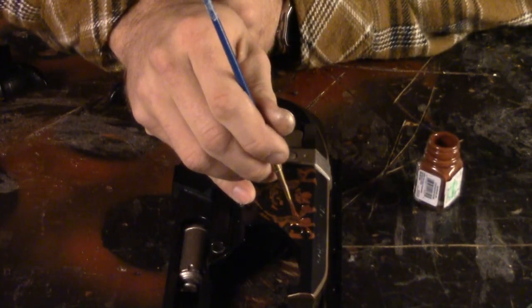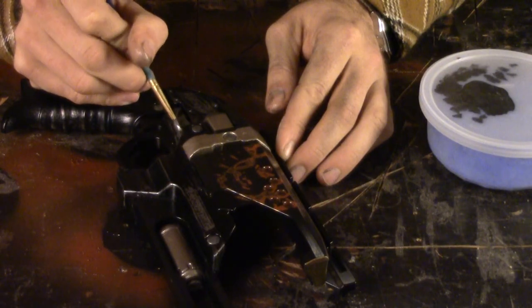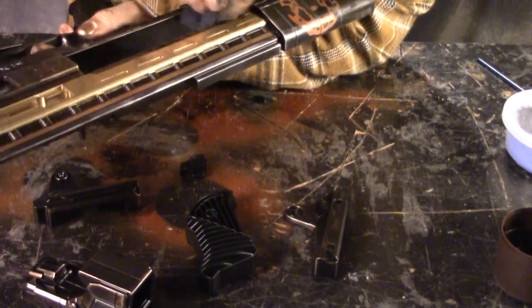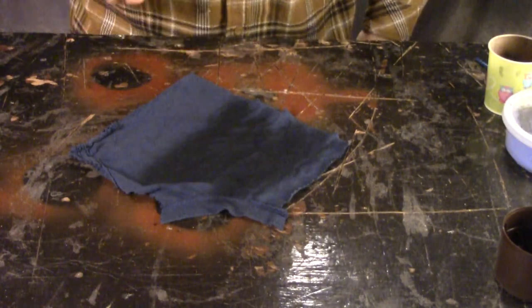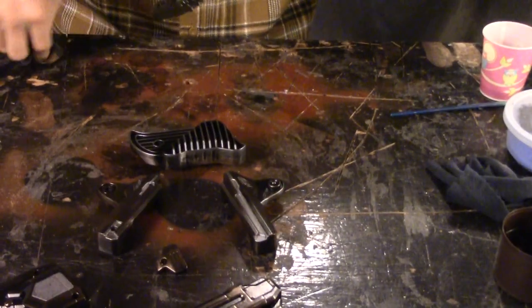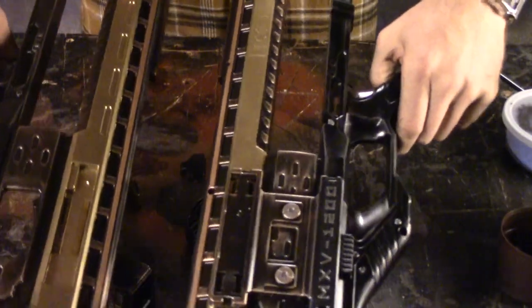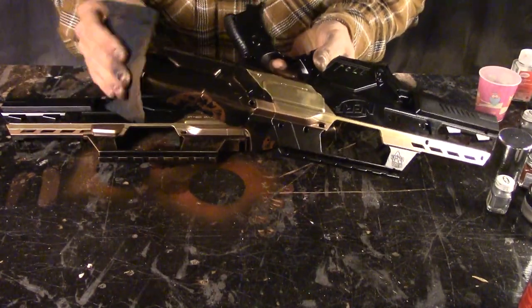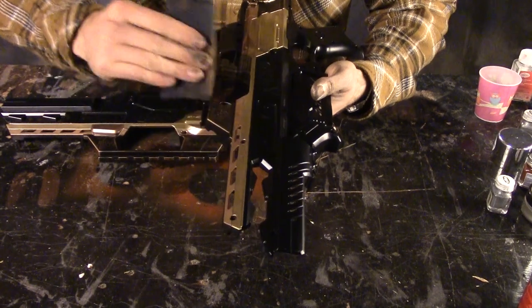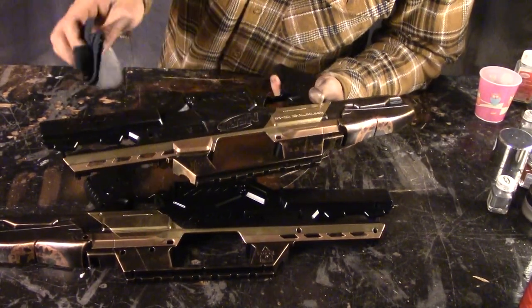After that, I used enamel-based model paints to highlight some other areas of the Hammershot. Then I moved on to weathering. To do the weathering on the blasters, I used Krylon spray paints soaked into old cut-up t-shirts and used those as weathering tools, making sure it wasn't too wet when I rubbed it across the blasters. The main colors were satin black and oil rubbed bronze — the oil rubbed bronze didn't show that much difference from the satin black, so I weathered that with copper and weathered the satin black with chrome.